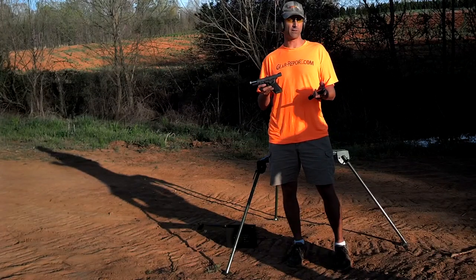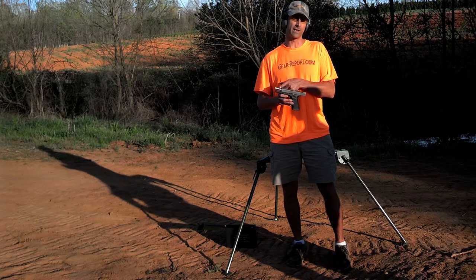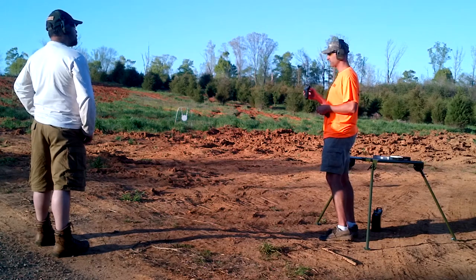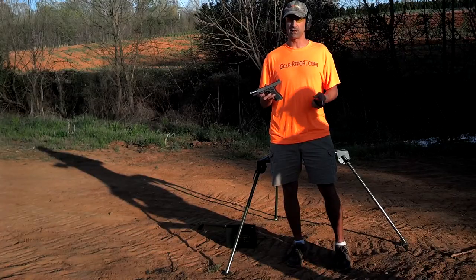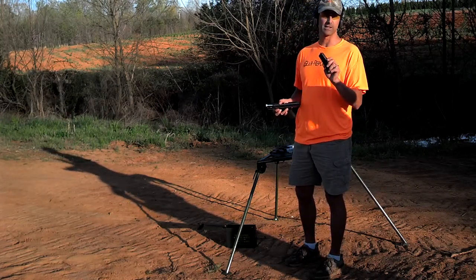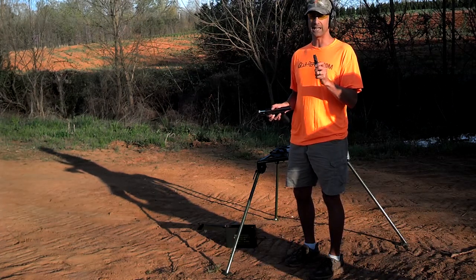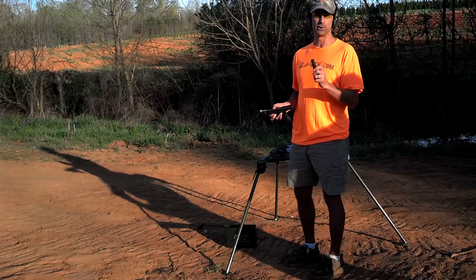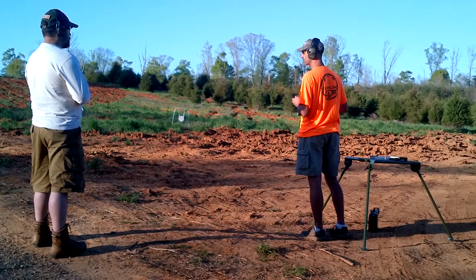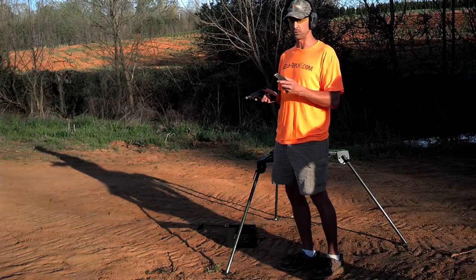One of us shot 25 to 30 rounds through the Lone Wolf Distributors stainless steel threaded drop-in barrel — the one for the Glock 17, a Gen 4 Glock 17 — and it seems to be working pretty well. Now we're switching to function testing for this Speer LE Gold Dot 115-grain 9mm Luger. I've got about 10 rounds in this mag and I'm going to see if I can get on target with the big gong and see how these rounds from Ammunition Supply Company work out.